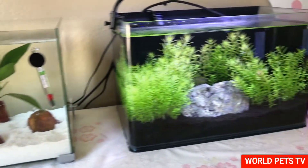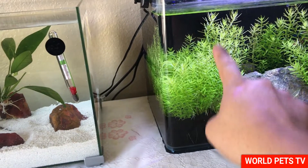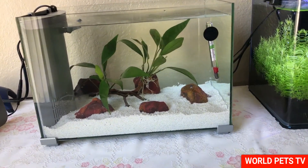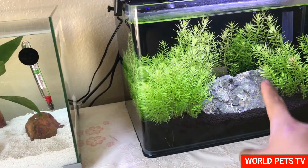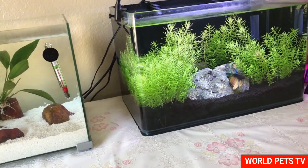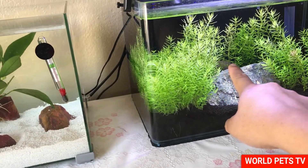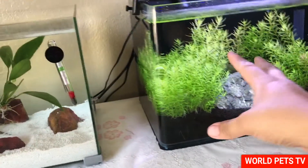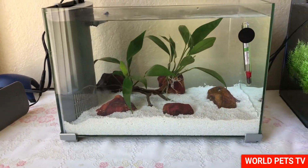Okay guys, so here's the plan for moving the beta. I'm going to lower this tank about halfway and then add 50% of this water into the new tank, that way he won't go into shock — it'll just be like a water change for him. Then I'm going to lower the original tank probably all the way to the bottom. I'm also going to be moving some of the guppy fry from my other tank into this tank temporarily while I get some shrimp.